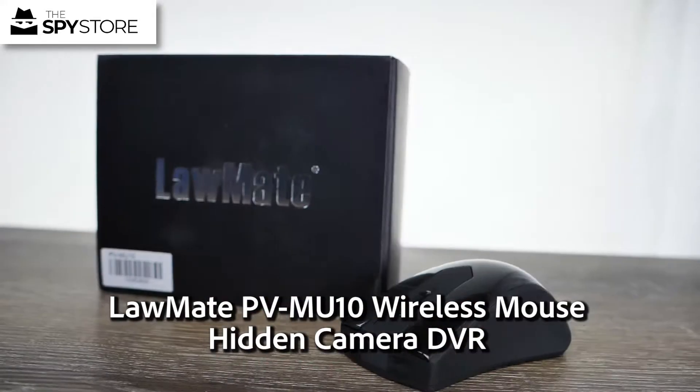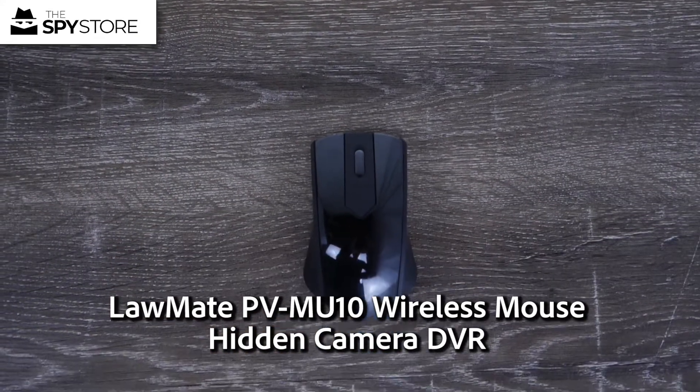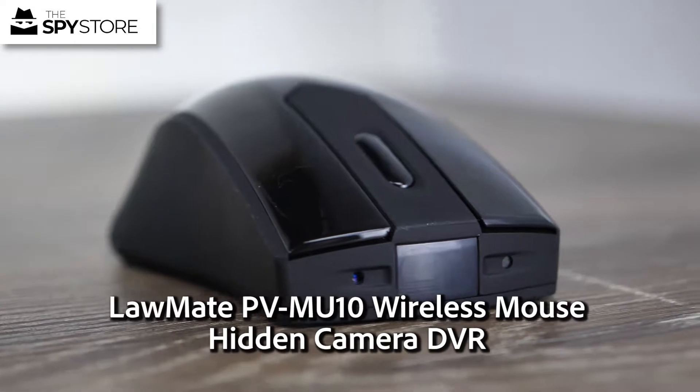Hi guys, thanks for joining me for another Unbox. On today's Unbox we have another Lawmate product. This one's the PVMU10. Let's go ahead and get in the box and I'll show you what it's all about.